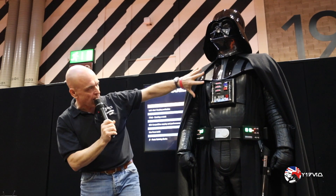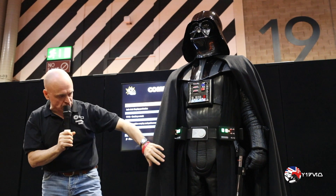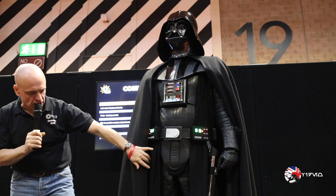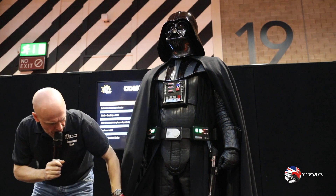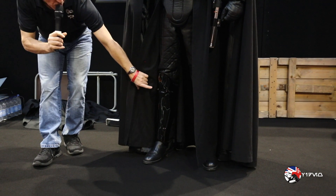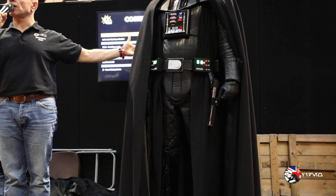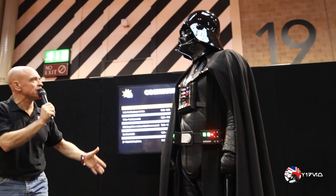The electrics, as you can see, all work on this — on the chest box and on the belt box. In A New Hope, the chest box, I believe, doesn't work. The leather codpiece was custom made, and again, armoured all the way down in a very similar way to most Imperial costumes. It has the armour on the shins with the big boots. I'd like to thank Lord Vader for blessing us with his presence today. Thank you, sir.